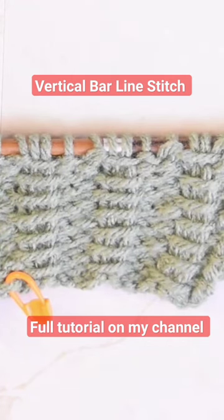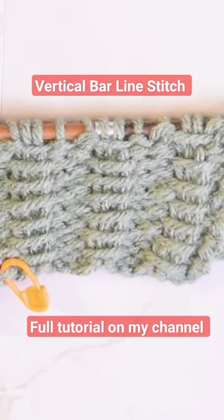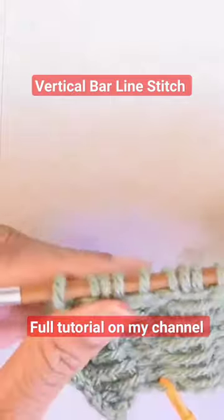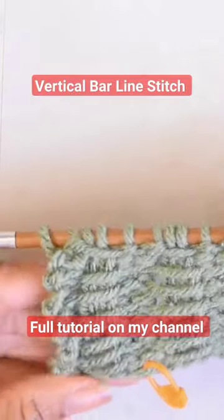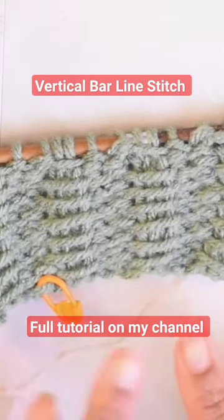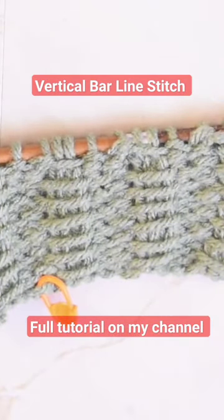It is a two row repeat and you'll be able to see the results of the two row repeat relatively quick after you complete that second row. It is a very simple repeat and it has a little bit of stretch but not a whole lot, so you might not want to use a stretchy cast on as I have done across the bottom here. But without further ado, I'm going to jump into this tutorial.